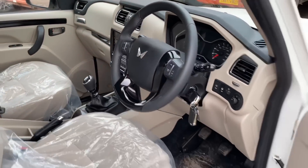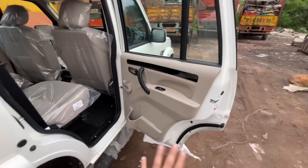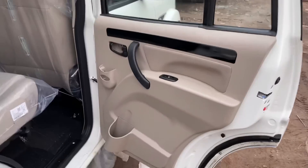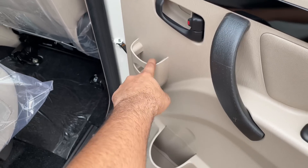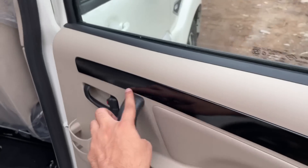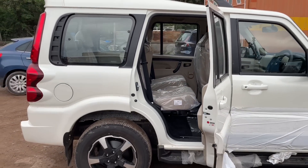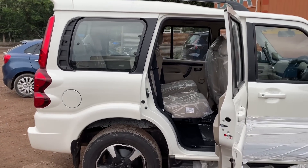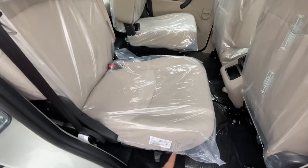The rear door is full beige color. There is a window switch, grab handle, and door handle. A mobile holder and bottle holder are provided. There are glossy black inserts on the door. The door opens wide. The middle-row seats are captain seats with headrests.